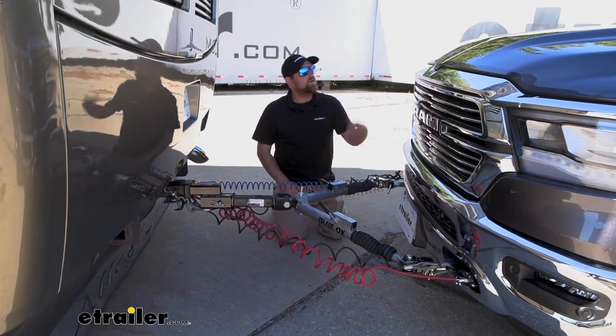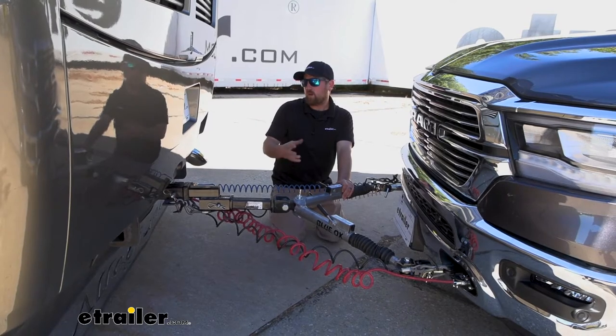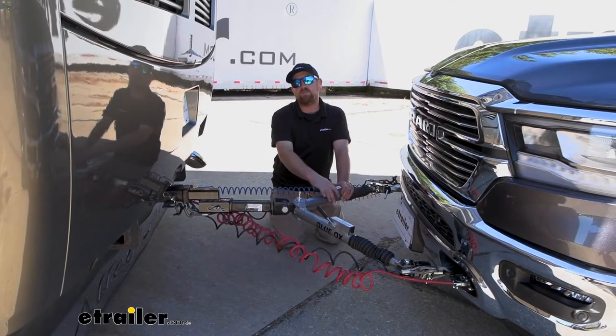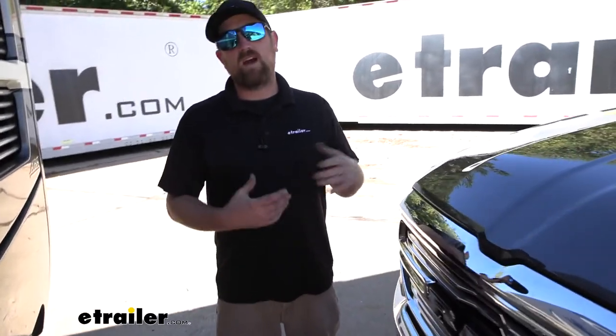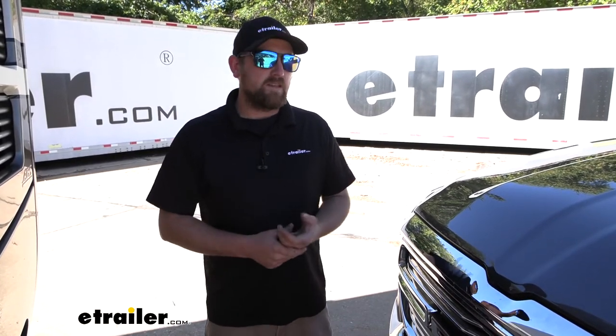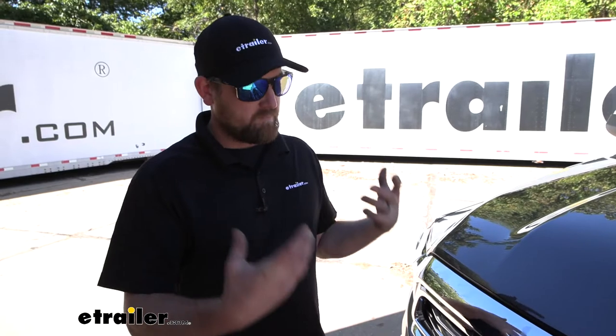On a heavier truck like this, you want to make sure all your components are properly rated to tow your Ram. At the end of the day, it's a good option for flat towing your Ram. As far as installation goes, this one really wasn't too bad. The hardest part is just getting the bumper off and back on — it's tight and pretty heavy, so take your time. But it's something you should be able to do. Feel free to follow along as we pull into the garage and put it on together.